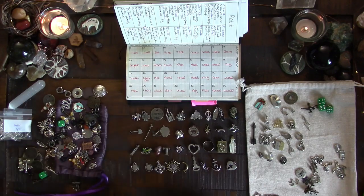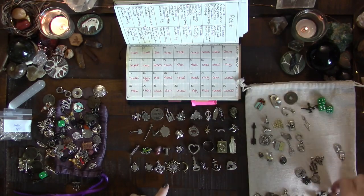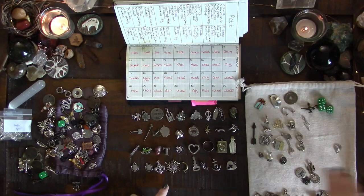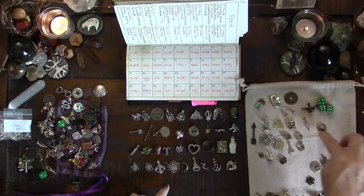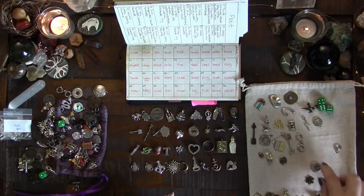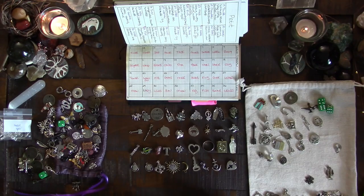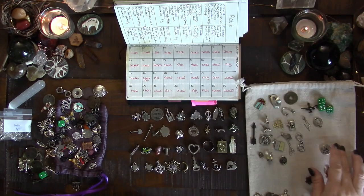I kept the genie lamp because I like the idea of your wishes - what is it that you're wishing for, that sense of desire. I like the lightning bolt as a tower moment. For the pentacle/elements charm, it shows whether things are in balance or not, but I find it repetitive with the lily which is already about balance, so I'm going to take that out.